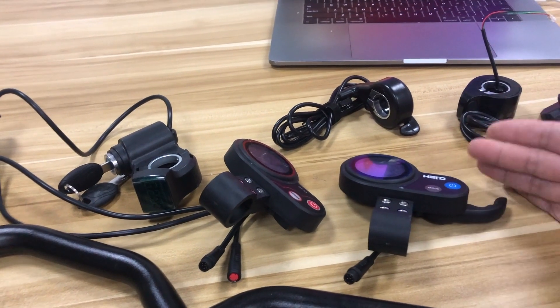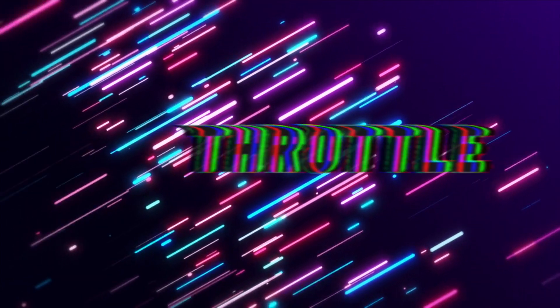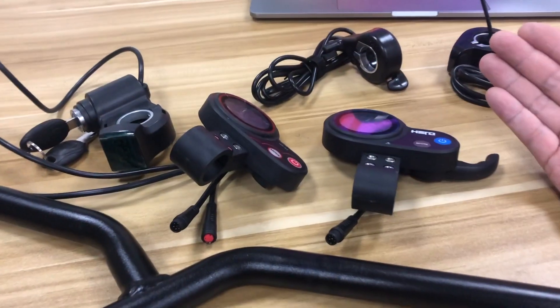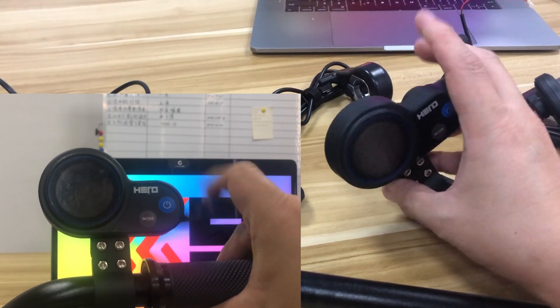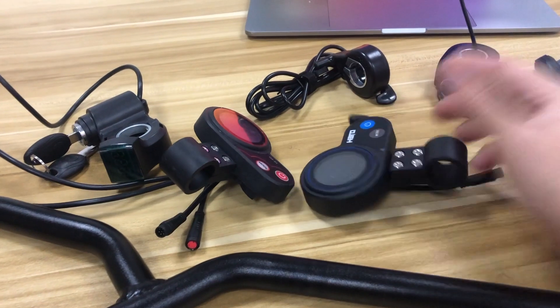This will be the common choice for this build. Now let's talk about the throttle. In the market there will be some options — this is the most common one, the finger throttle, and you can see there are a lot of different types of throttle that you can choose from.